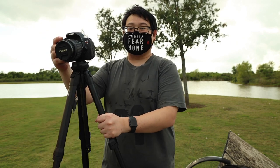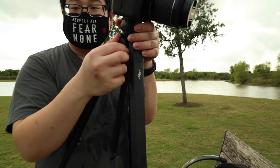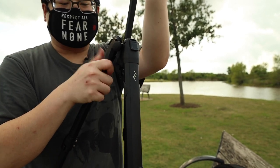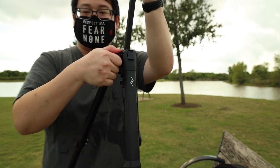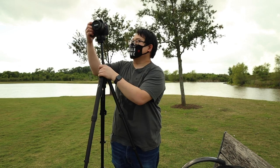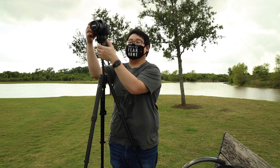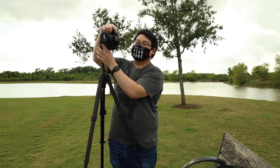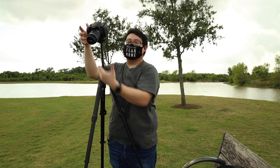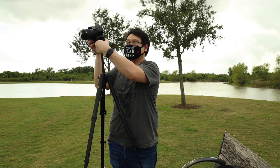On the side there's another little ring — you twist that and it extends the head up. You can extend the head up like this. Also there's another ring right here where you control the tilt — you twist it off and you control the tilt from there. So that's very cool, I really like this.